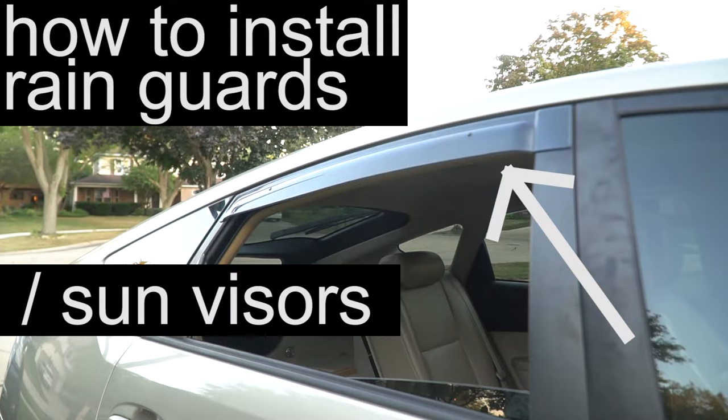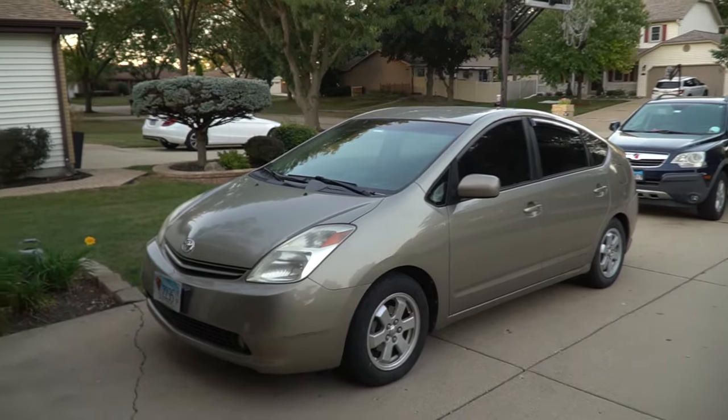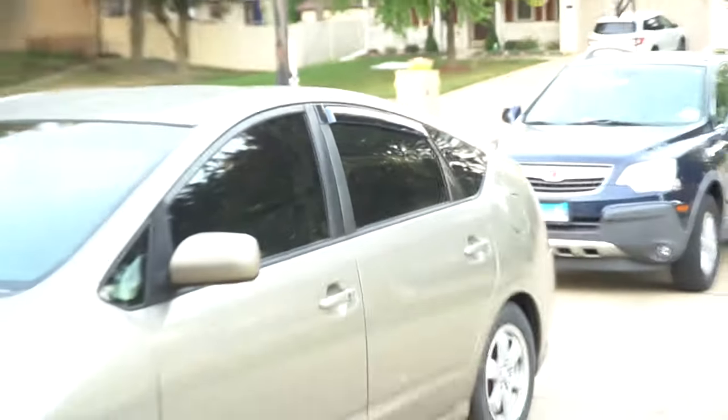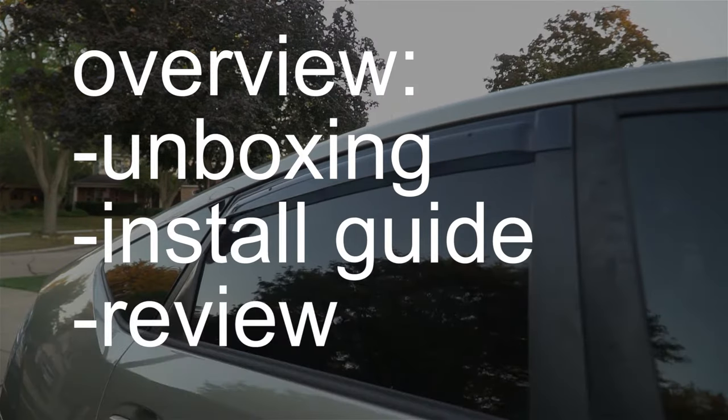How to install WellVisor rain and sun guards. This guide is for WellVisor taped-on style rain guards. I'm installing them on a 2005 Toyota Prius, but this guide should apply to any taped-on style rain guards. Here's the rundown: we'll do an unboxing, then the installation guide, and then a quick review.